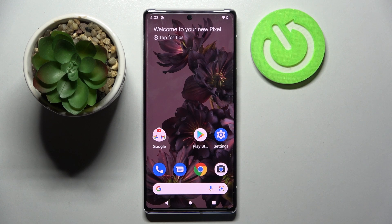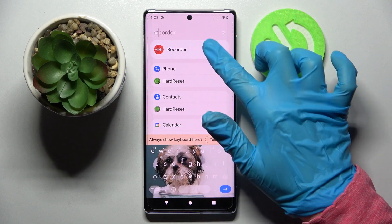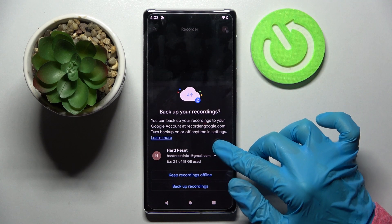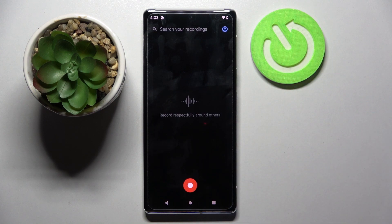In front of me is the Google Pixel 6 Pro, and today I would like to show you how you can operate the voice recorder on this device. First of all, you need to find the Recorder app and click on it. Now just get started — tap on one of those options. I want to keep recordings offline, so I will go with that one.